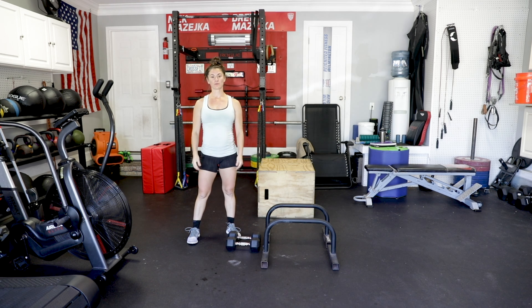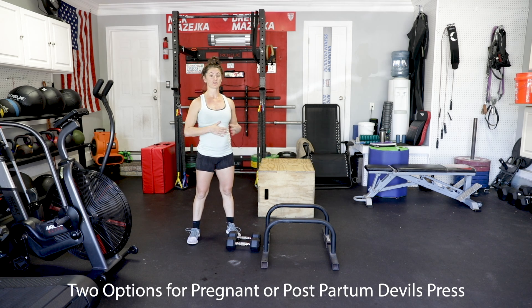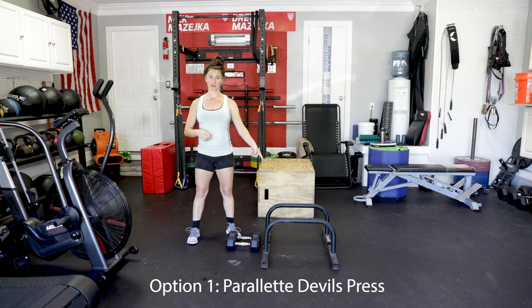Another movement we see a lot in class are going to be devil's press. I'll give you two different options, again on the parallettes, and then if the parallettes are too difficult or as your belly gets bigger, take it to the box. Or the opposite — as postpartum you're healing and getting better, go from the box to the parallettes.